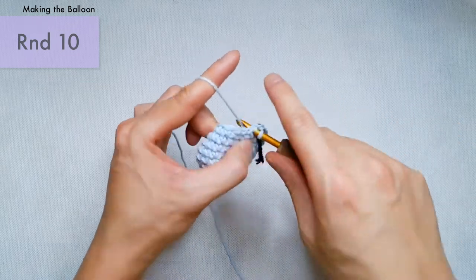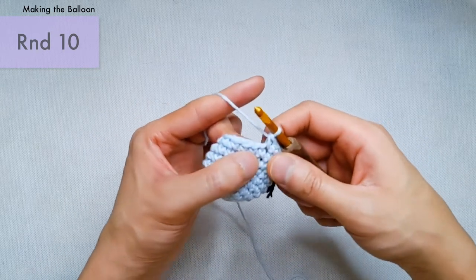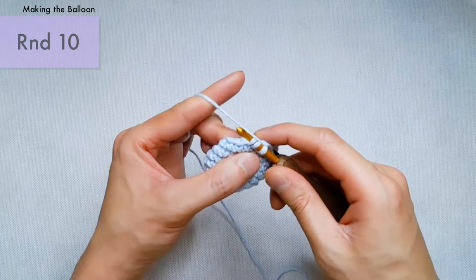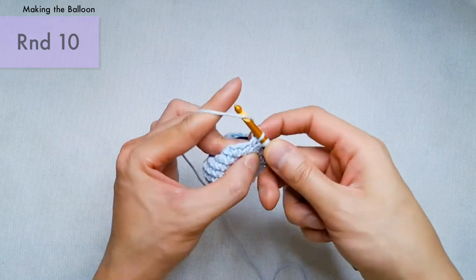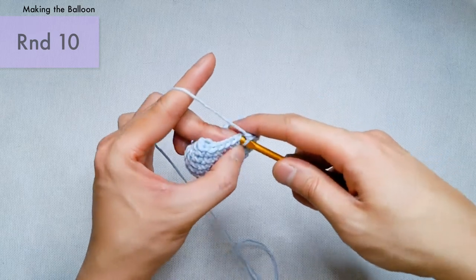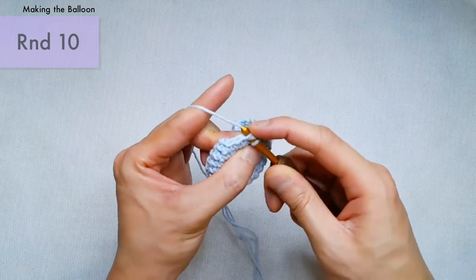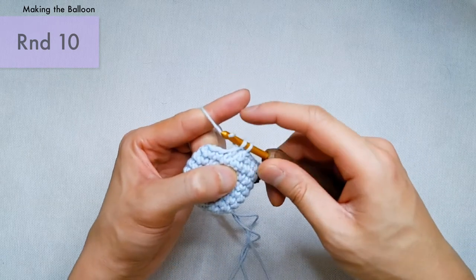For an invisible decrease, insert your hook into the front loop of the next stitch, and then into the front loop of the following stitch. Yarn over and draw the yarn through those two first loops, then yarn over one more time and draw that yarn through the remaining two loops. Continue the pattern of two single crochets followed by an invisible decrease all the way around. Our last decrease should bring us to a total of 18 stitches.